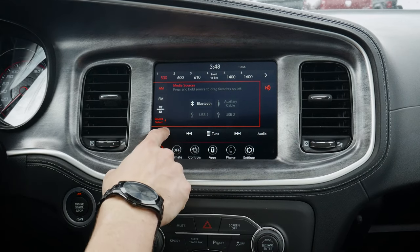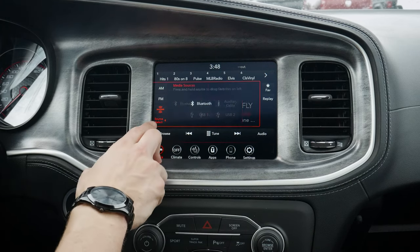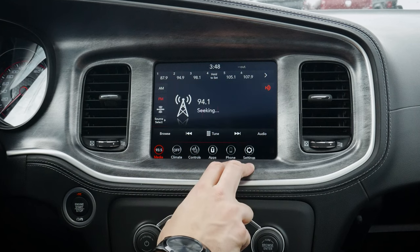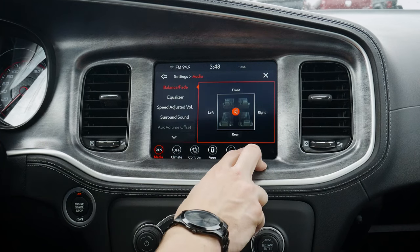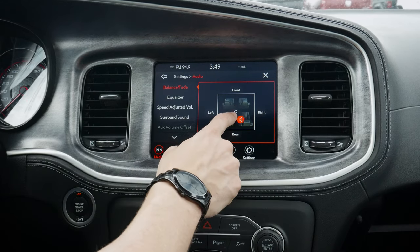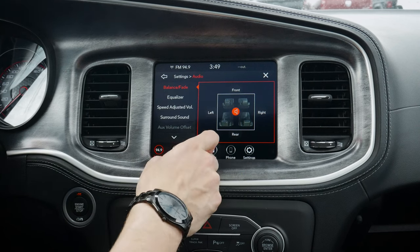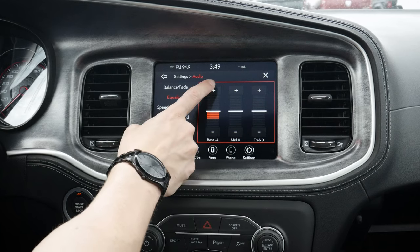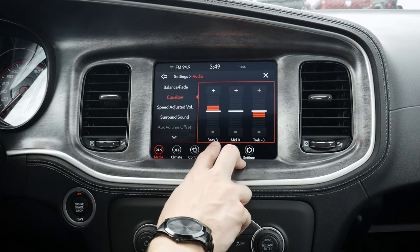We can browse and scroll between stations, and that's the same whether we're on AM, FM, or SiriusXM. If we were listening to our phone audio, we could also change between songs by going left or right. We can just press and hold if we wanted to seek that way on top of that. We can hit audio along the bottom right-hand side to move between all of our different presets. We've got our balance fade, so we can easily adjust as necessary. We've got our equalizer — bass, mid-range, and treble. I would say in this thing, bass cranked a little bit, mid-range down, and treble down a tiny little bit would give you pretty good audio.